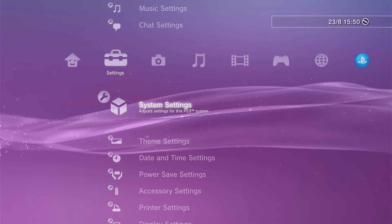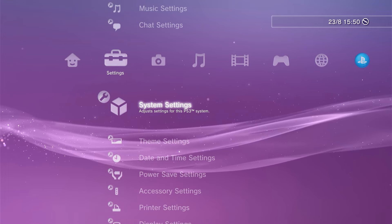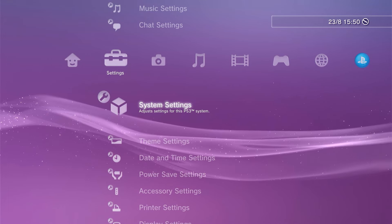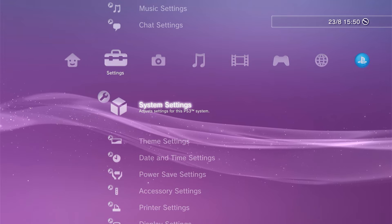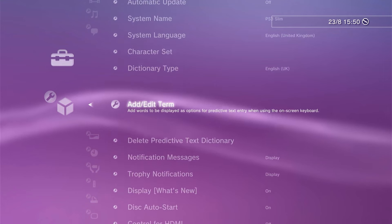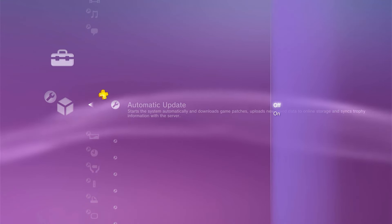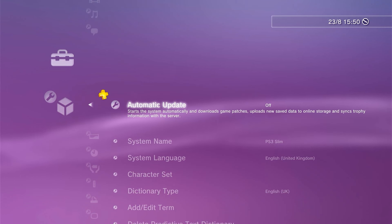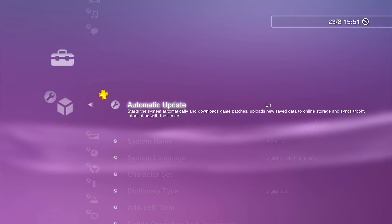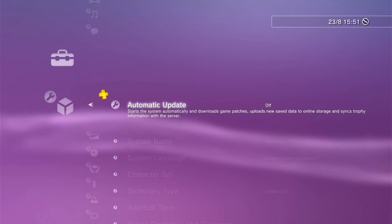As we'll be overriding the firmware on the PS3, there are a few tweaks we need to make to the console. These tweaks are found in the settings section under system settings. If you scroll down, you'll find the auto-update feature, and that needs to be turned off. That's so your console doesn't try to update its firmware after we've installed PS3 HEN — if it were to overwrite that, the mod would be overwritten and you'd need to go back and reinstall everything again.